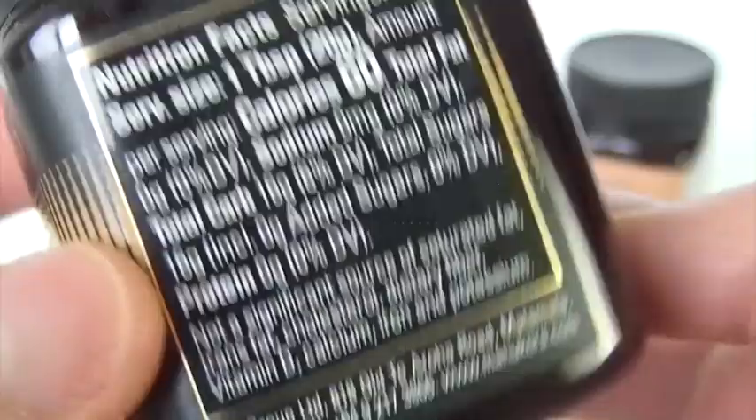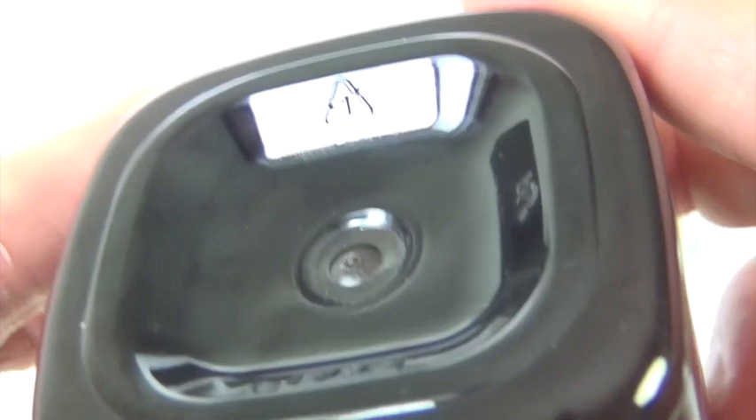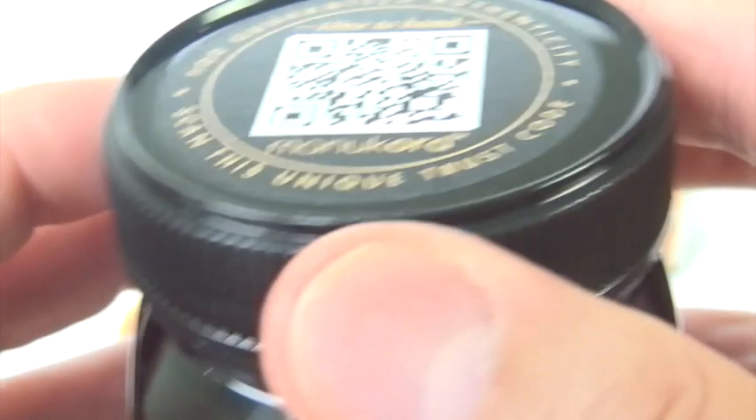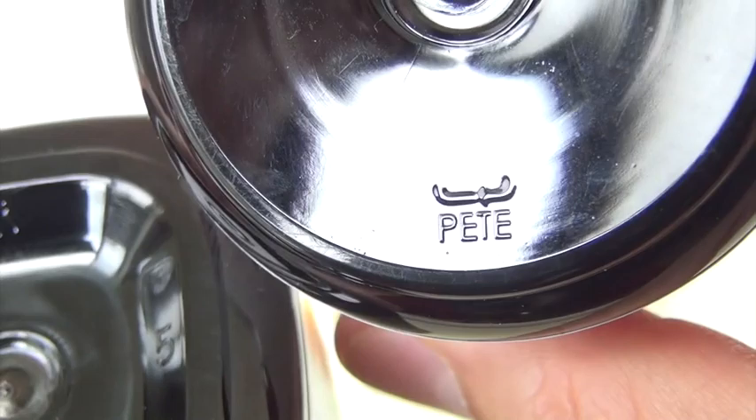One other thing I wanted to mention — good thing I remembered. The one thing I don't like is that it comes in plastic. For those of you not too familiar with the safety of plastics, this plastic here is rated number one. I think this one is also a one, and the Egmont is a one as well.